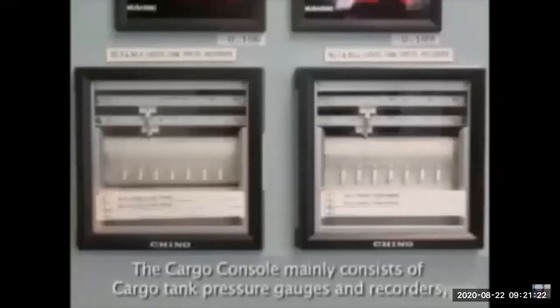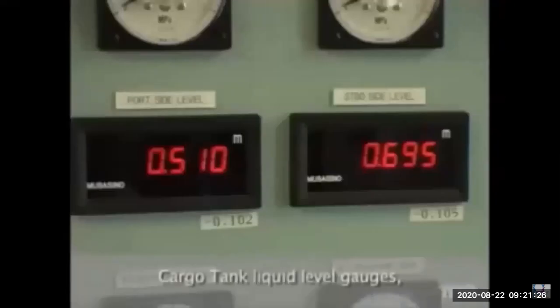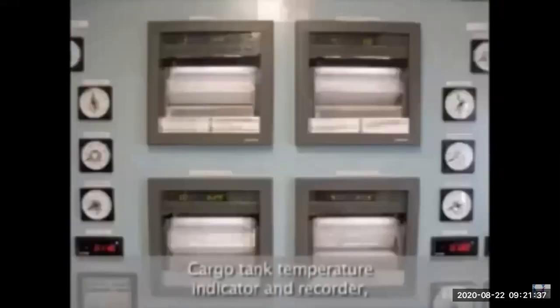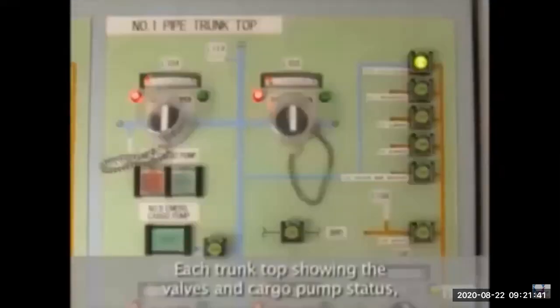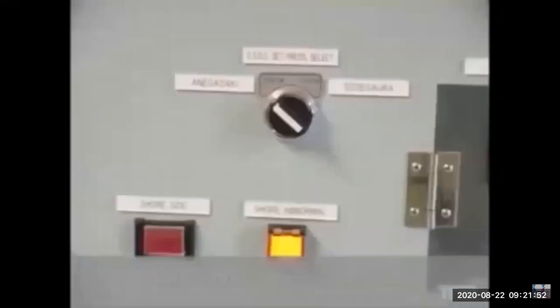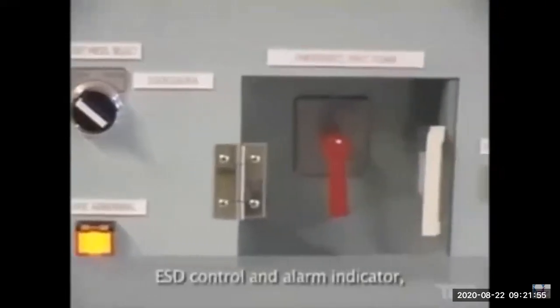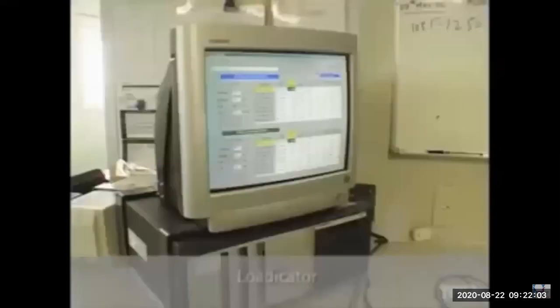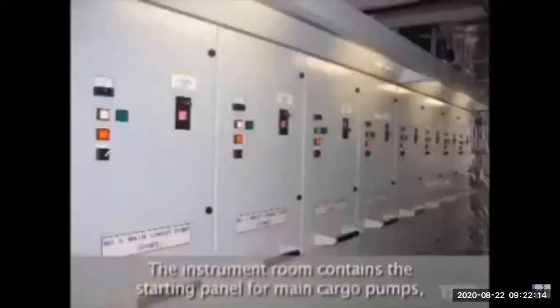From the CCR you can see all pressure gauges, recorders, levels, main and emergency cargo discharge pressure, and current amperes for all controls. Temperature indicators and recorders for each cargo tank are also monitored. Gas carriers typically have around five tanks, similar to oil tankers. There are also emergency shutdown alarms for pumps and reliquefaction plant compressor parameters — this is what differentiates the gas carrier CCR.